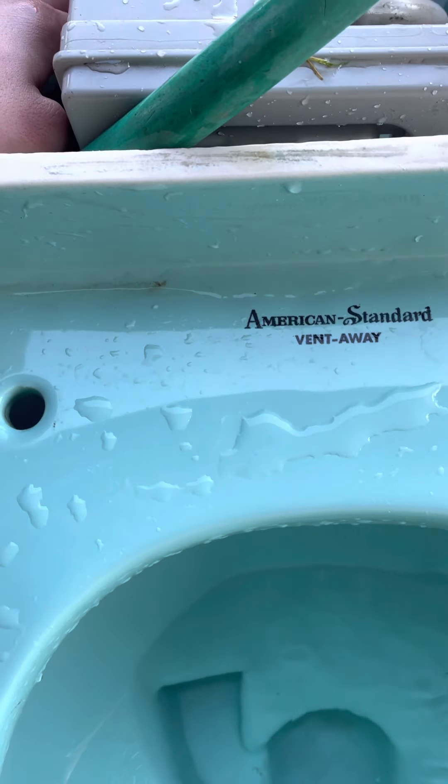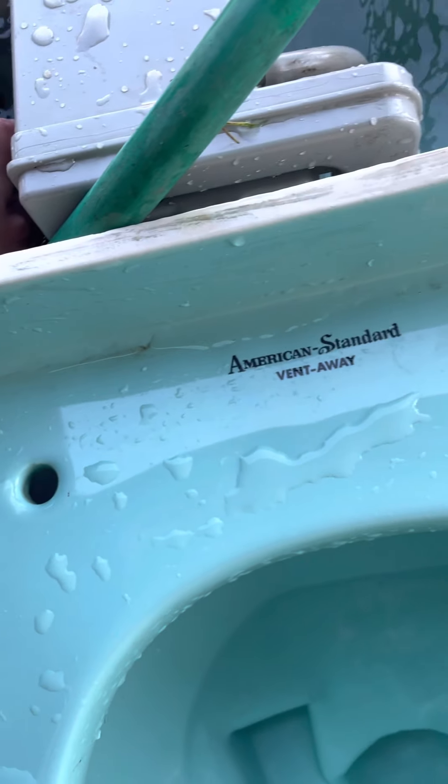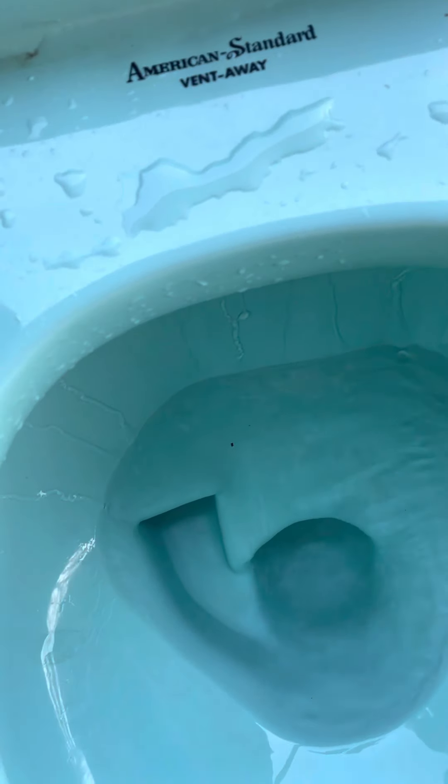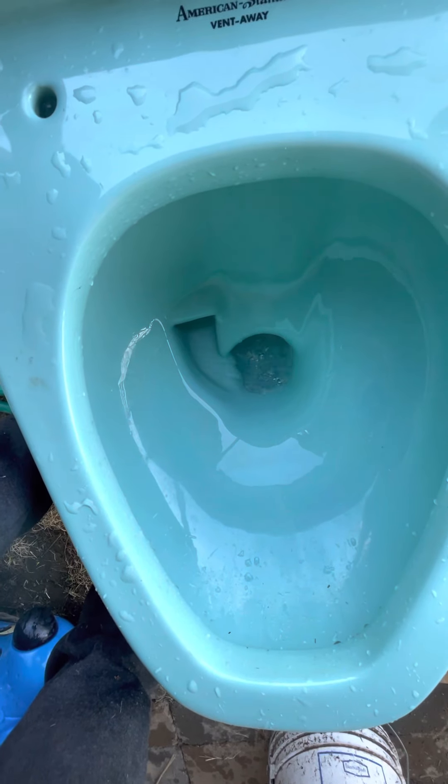Here we go. That was a good one right there. I have the Flume Master 400A in there. I'm gonna get one more flush, just one more, before I flood the yard. I'm trying to get it filled as much as possible. So close to siphon. Here is a flush — really powerful, it pulls all the water. Here we go. Look at that swirl. Very nice.